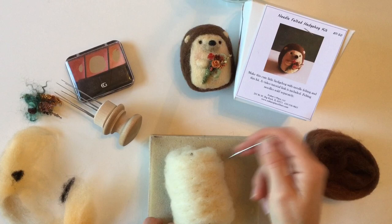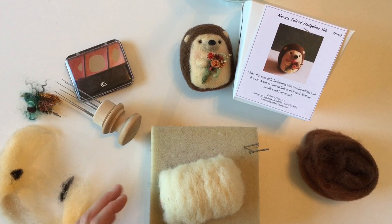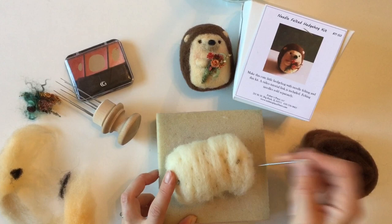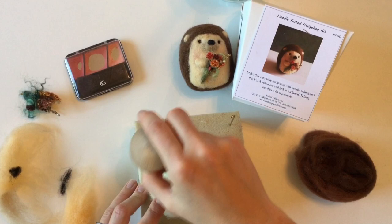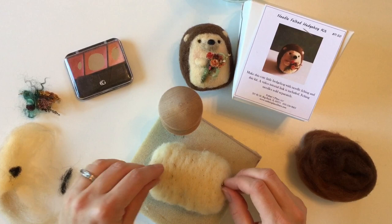After poking it so it looks pretty smooth all the way around, lift the helper needles out and set them aside. Rotate this a little bit onto a new side, put the helper needles back in, and poke it some more. The more you poke, the sturdier it's going to be. I usually start with a single needle and then when it's holding its shape I go to the tool — the tool has multiple needles so it goes faster, but be careful because if you poke yourself it's six or eight times the injury. Just turn it like a rotisserie every so often.